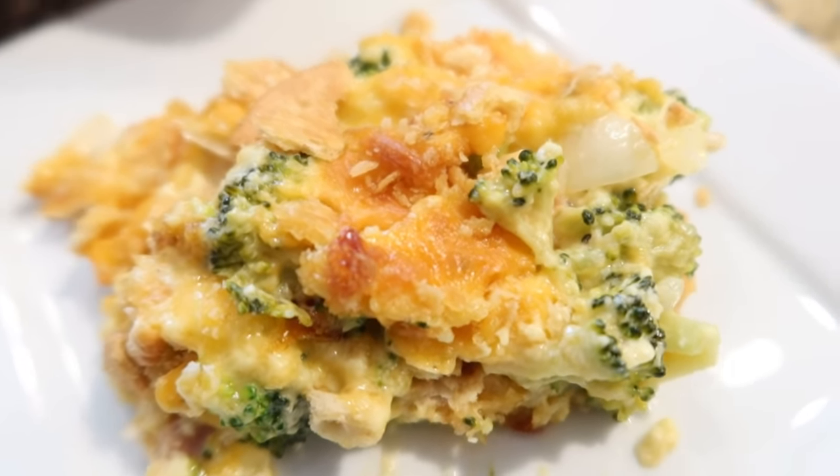That broccoli and cheddar casserole was perfect — I cannot wait to have it again. Thank you so much for joining me today. These three were probably my favorites we've tried so far. We had that key lime trifle for Easter and everybody loved it — just the perfect spring dessert. Leave me a comment below and let me know what is your favorite traditional church recipe, something you always take or found in a church cookbook. I hope you guys are all doing amazing — I'll see you real soon. Bye y'all!